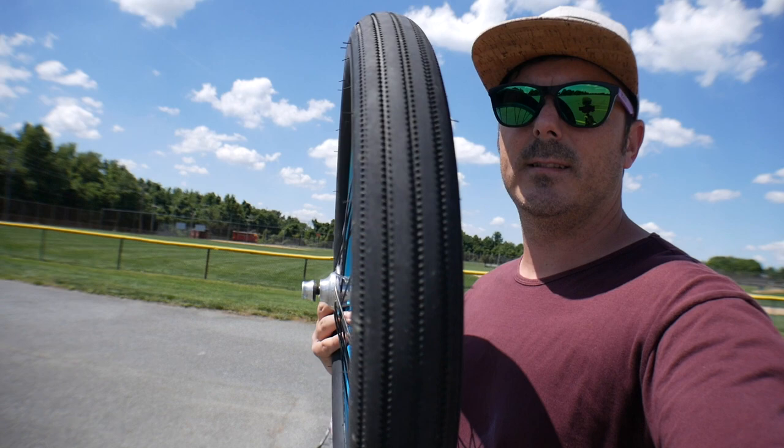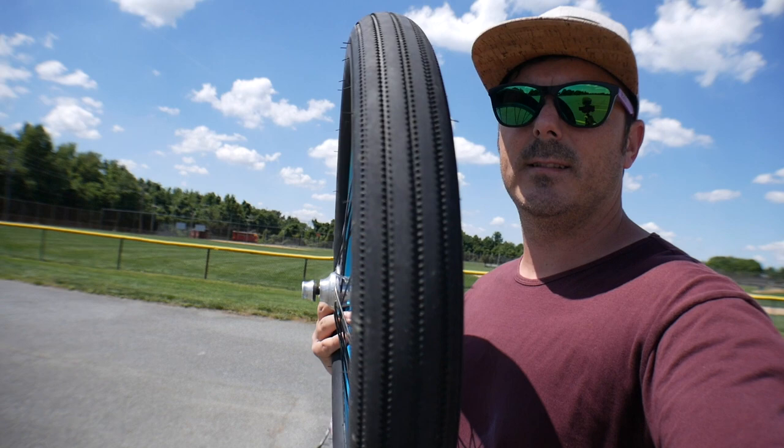Now to the big boy — the 2.4. We talked about this when I put on the Alienation Prowler tires. These are the full production ones, and this is the original prototype. The 2.4 is a big tire and a lot of street riders love it for the right reasons: impact. If you're jumping off something high, you want all that impact dispersed as wide as possible. With a 1.95 tire, it's going to be aggressive and harsh on the rim and could bust out your wheel.